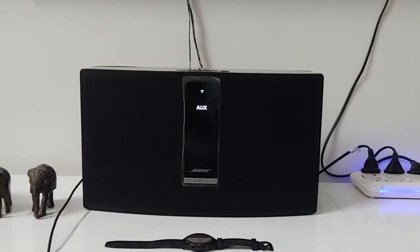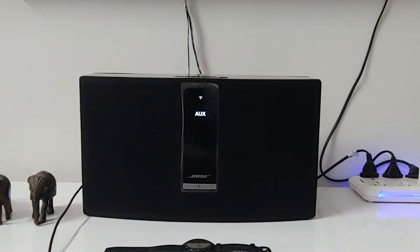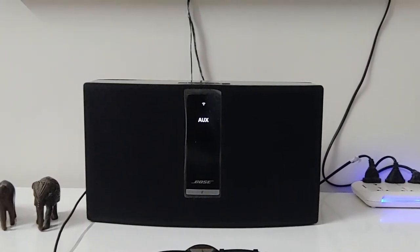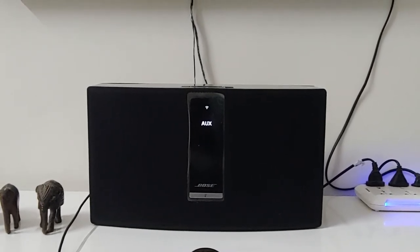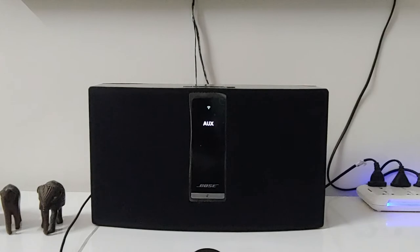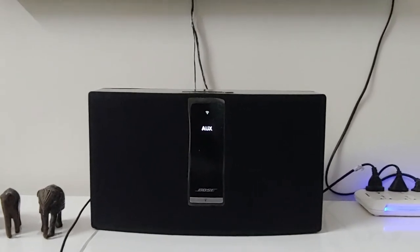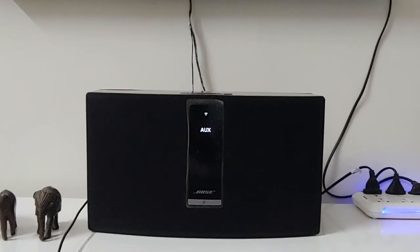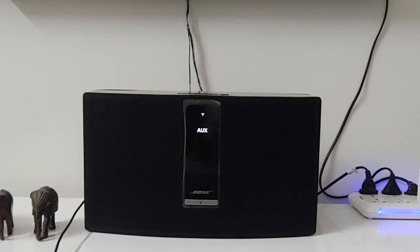This is just a very short video of the Bose SoundTouch 30 music system. This is an old music system released by Bose many years ago and I have purchased it quite a while back — it's still running, touch wood, very good. I just wanted to demonstrate a few sound samples of this music system.